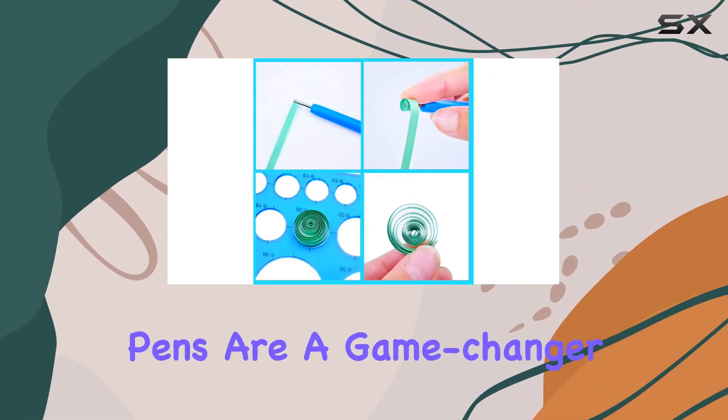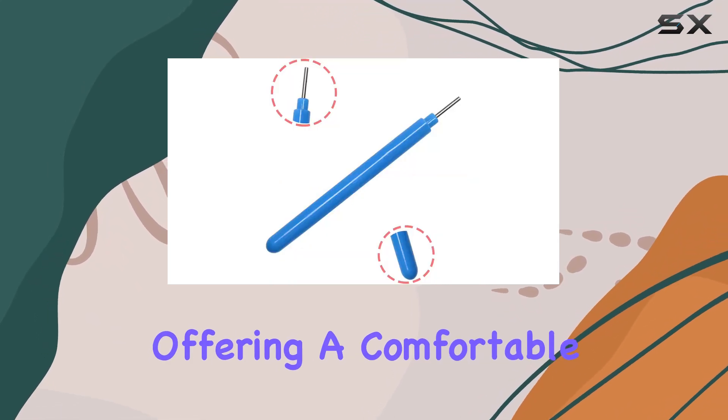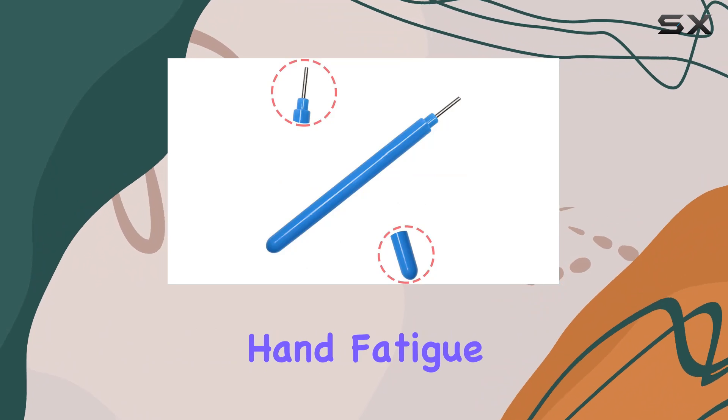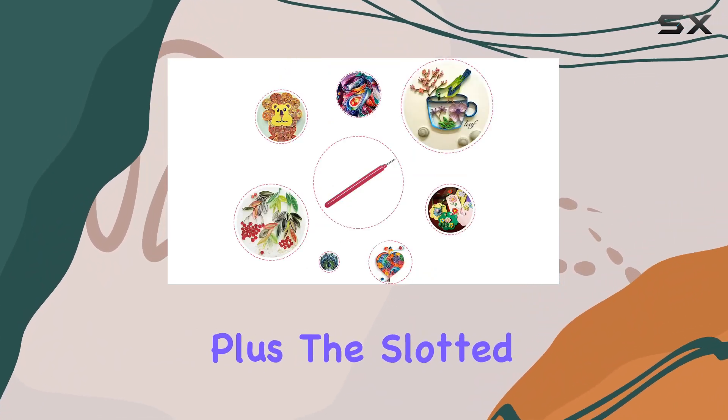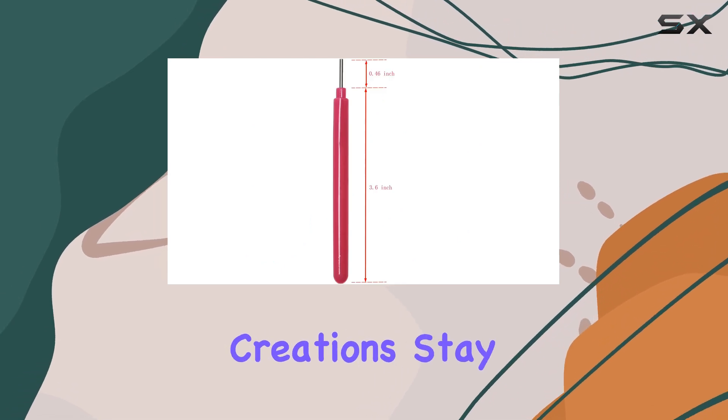In terms of usage, these quilling pens are a game changer. They make twirling paper a breeze, offering a comfortable grip that minimizes hand fatigue during extended crafting sessions. Plus, the slotted design helps apply adhesive glue evenly, ensuring your creations stay intact.